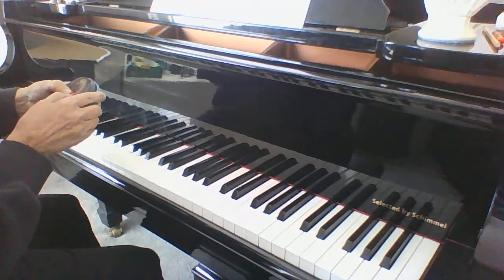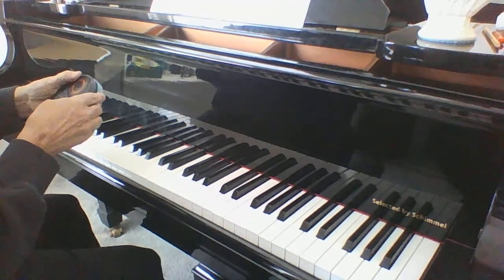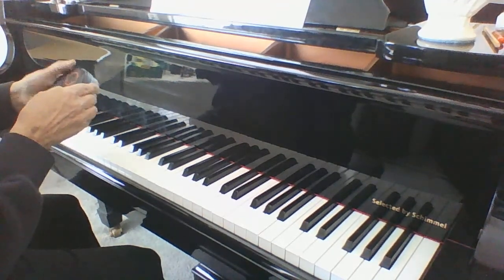I'm going to do it one more time. I'm going to slow it way down so you can practice with me. I'm at 88.